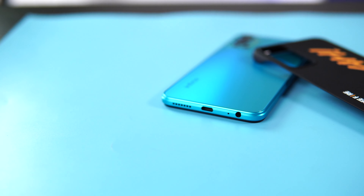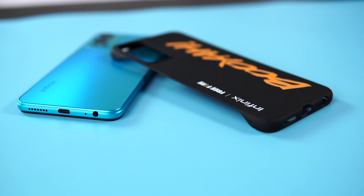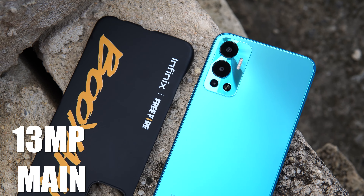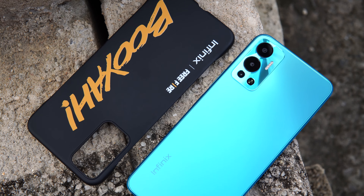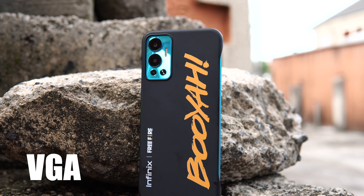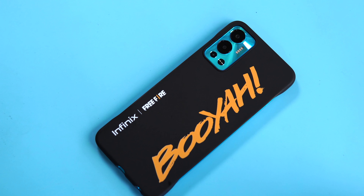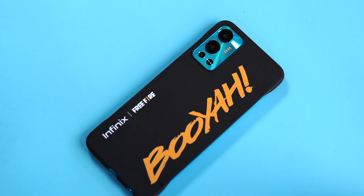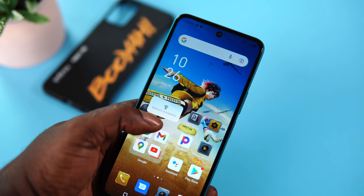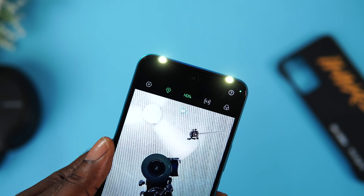For the dual speakers, it is loud but be aware that it can rattle a bit at max volume — I'll call it decent, but it lacks bass. Moving on to the rear, we have a triple camera setup that comprises a 30MP main sensor, which is a bit weird considering that the Hot 11 had a 50MP camera, at least for the one sold in Nigeria. There's a 2MP depth camera, a VGA camera and a quad flashlight. To be frank, those extra two sensors don't really count that much. On the front, we have a 6.82 inch 720p display with a punch hole that houses an 8MP selfie camera, plus a dual LED flashlight for selfies.